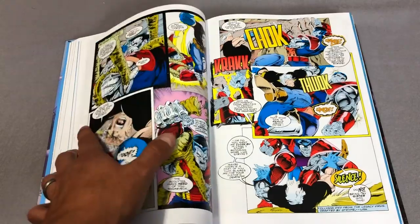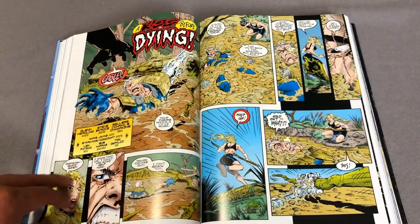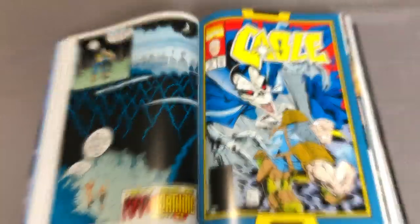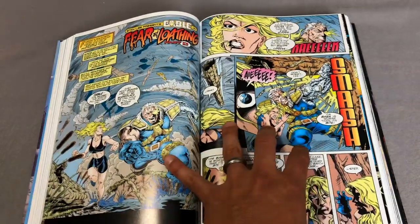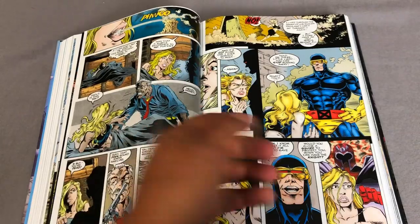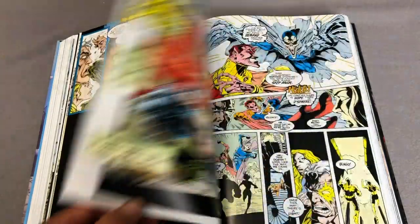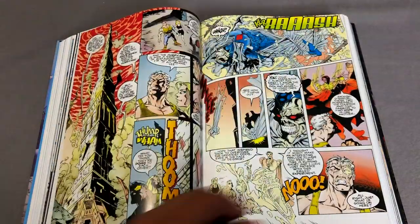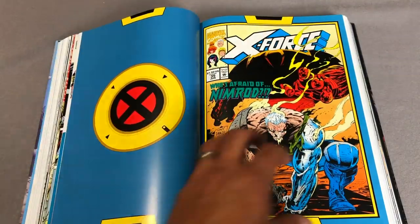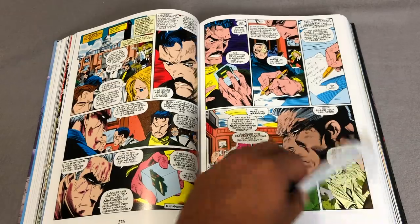You have art here from Tony Daniel, and then eventually this gentleman takes over Cable — and that is Steve Skroce. I absolutely love this dude's artwork. Apparently somebody else did too, because he went on to do storyboards for Hollywood and did the storyboard for a little movie called The Matrix. He's come back time to time to comic books.